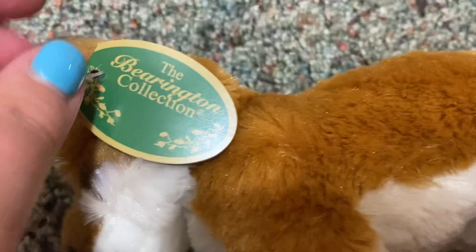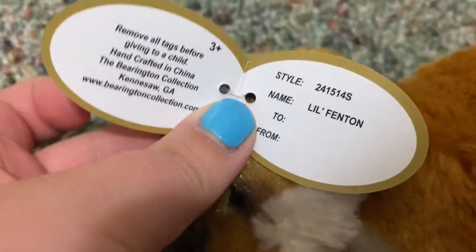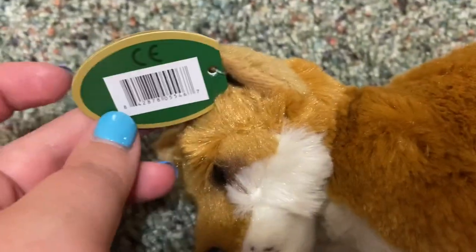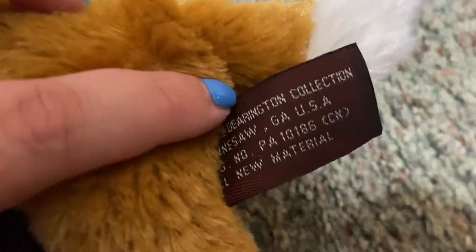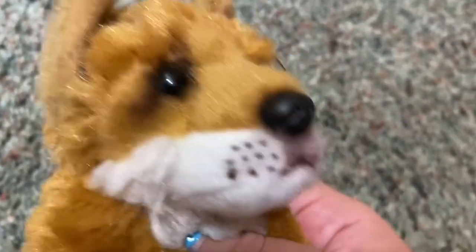Here is his Barrington Collection hang tag. Here's his tush tag. And here's his face — he's so adorable. He looks like he has some airbrushing.